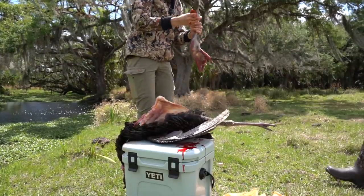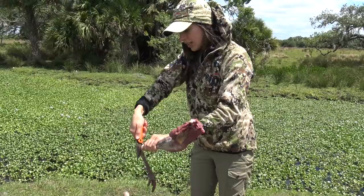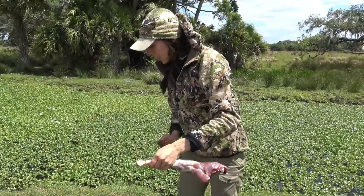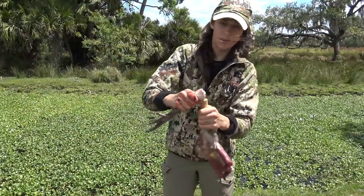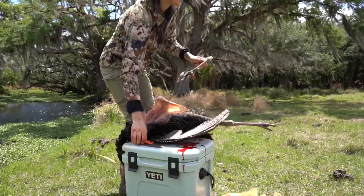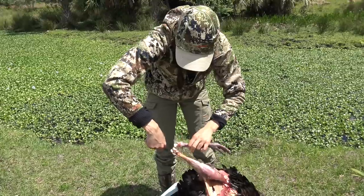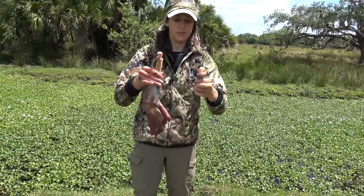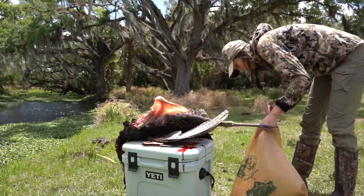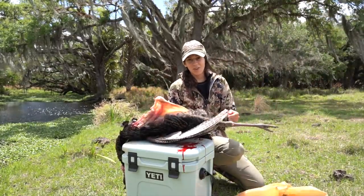Now we can also cut it down here at this joint — let's go ahead and do that now. You're just going to score with your knife all the way around, and then you may be able to do this with your hands. You basically just break and twist. You might need a knife to continue cutting some of those ligaments. There we go, just like that. So this will go separately from the meat.